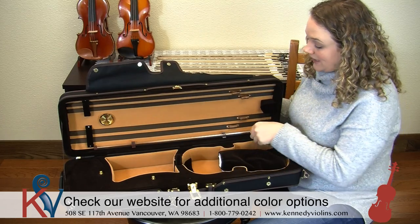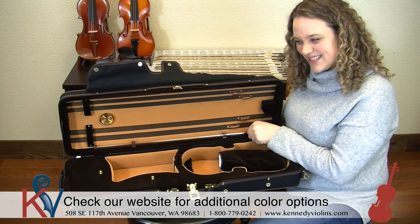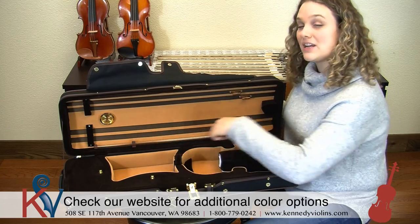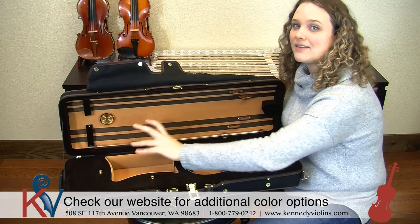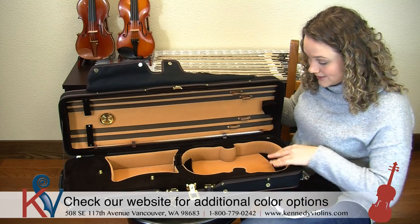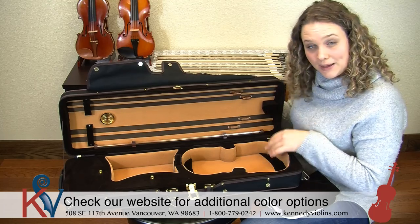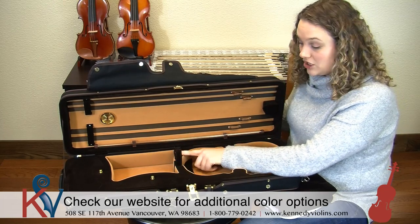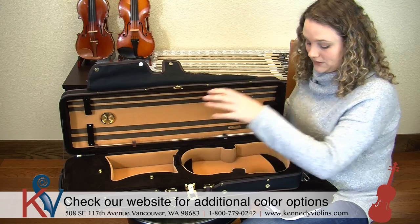And then it also has — this is the number one question that I get — what's this tube for? It has this awesome string tube, and basically the point of the string tube is that you put your strings in it so they lie flat, making them easier to put on your instrument. It's a full suspension case, which is great because your instrument is going to be kept really safe, and it also has this neck strap that you can use to keep your instrument even more protected.